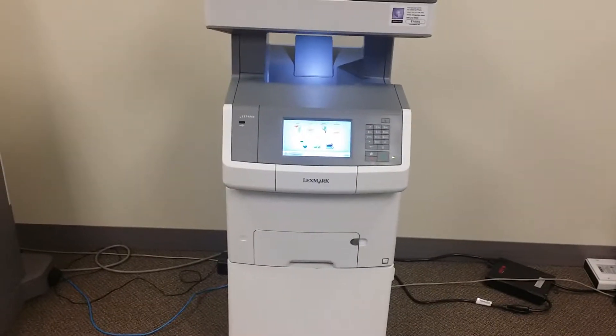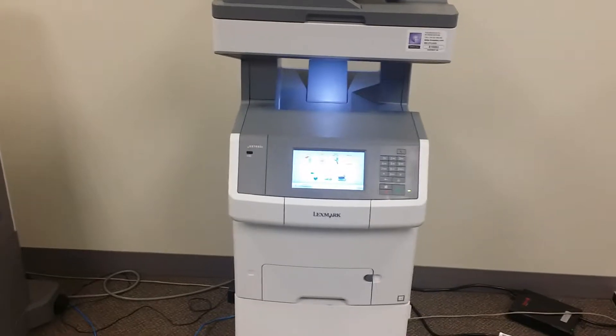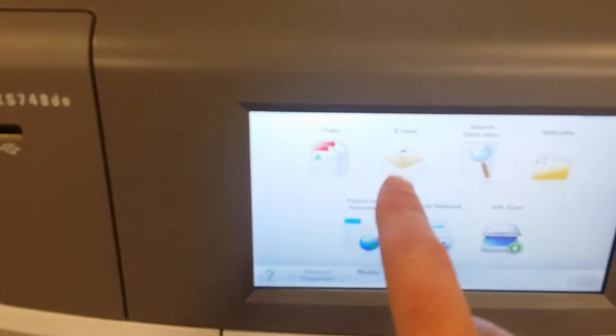Here we go on how to scan to email on a Luxmark 748 DE. You walk up to the control panel and you're going to be looking for email.